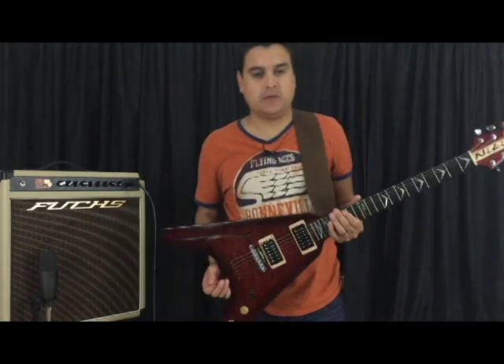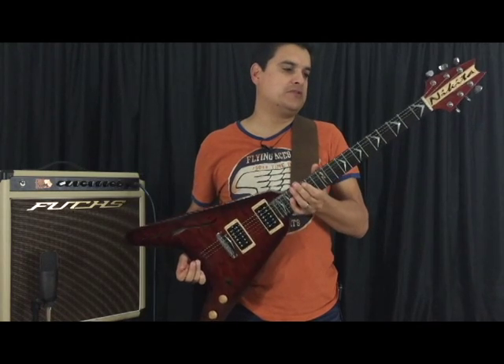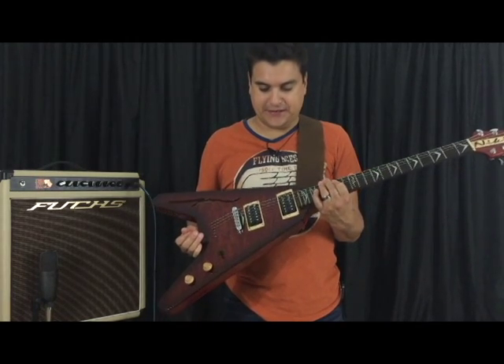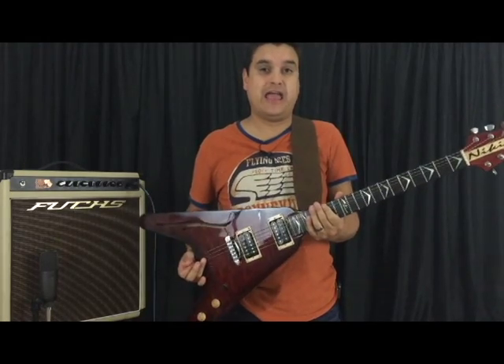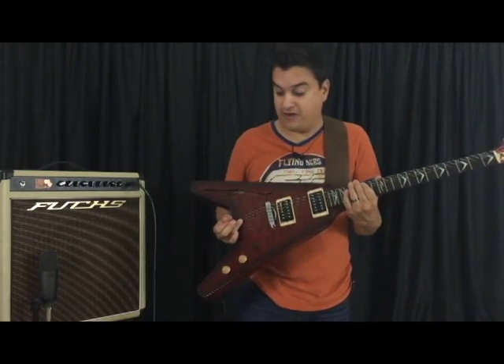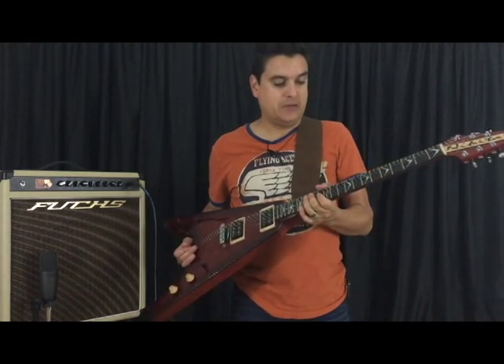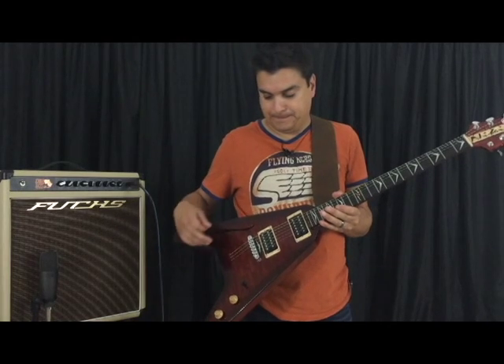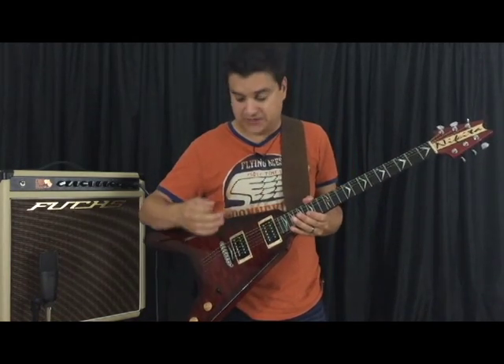But the main player today we want to talk about is the Nikita V. Not so much the guitar itself — this thing is probably my favorite guitar ever. I love this thing. I don't know what it is, man. It's the way the neck feels, the way it plays. The pickups are unreal, which is really what we want to talk about today.